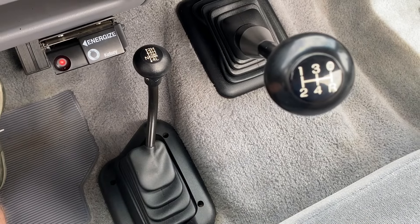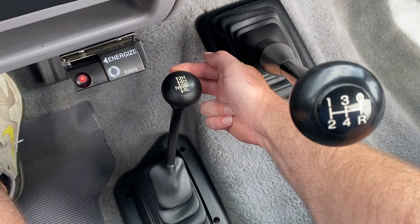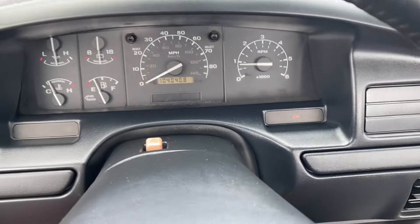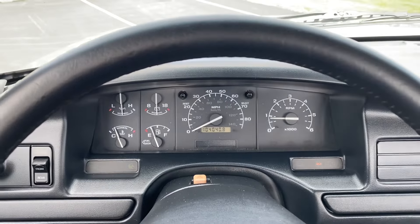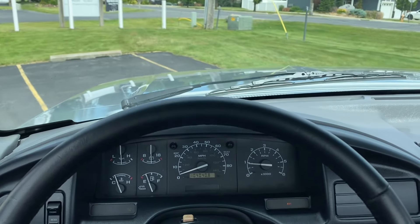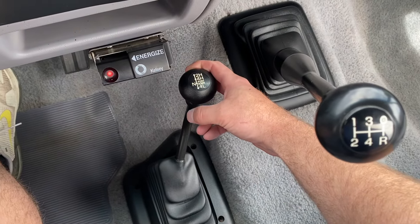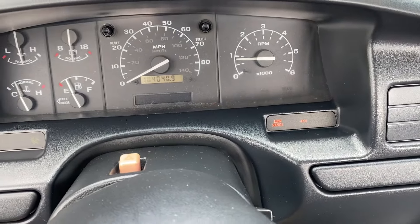I'll demonstrate the operation of the four-wheel drive transfer case selector. If you pull back just one click, you'll see the 4x4 light illuminate there. I'll go ahead and inch it forward — the truck takes off. Clutch out. Next, we'll pull it back while pushing down, and that is 4 low. You can see the low-range light illuminated there.